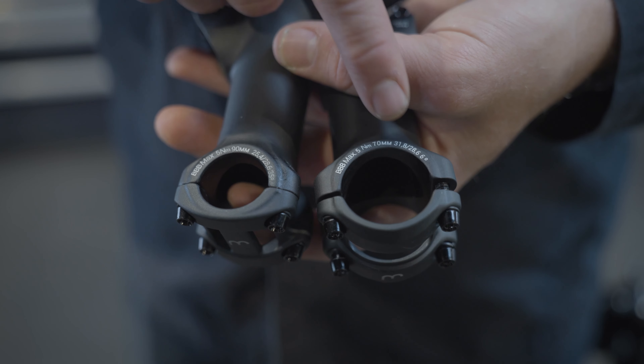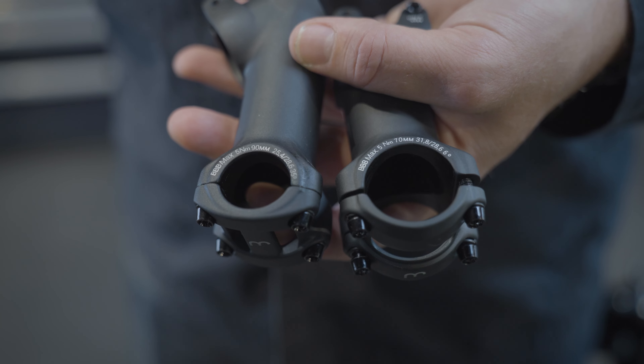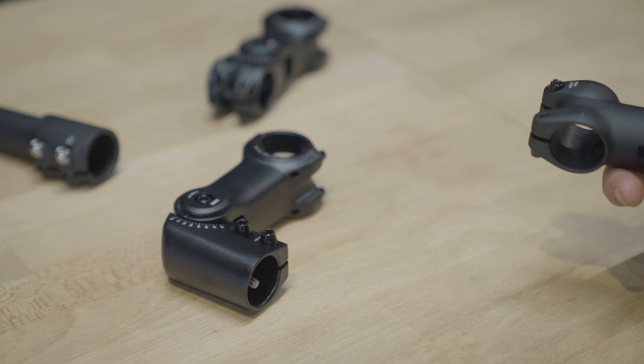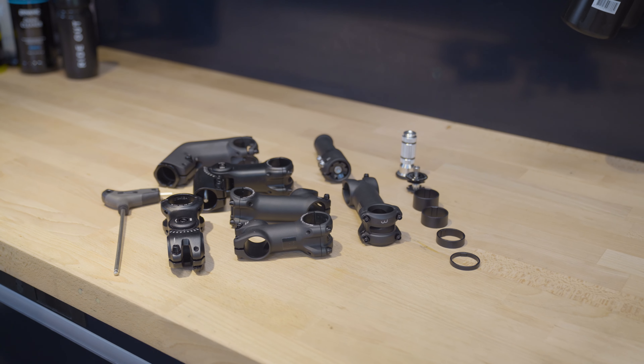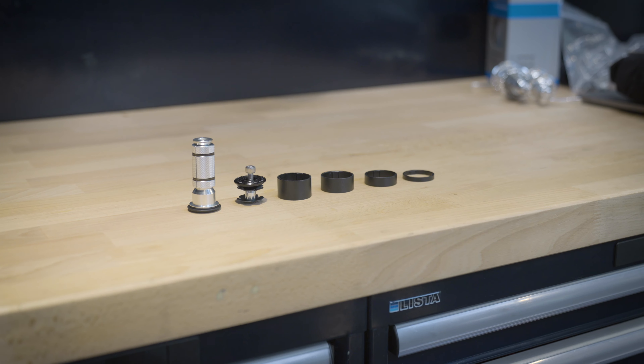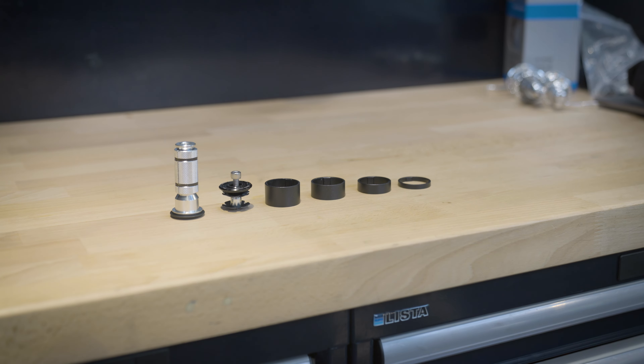Also, be sure to know the clamp size of your handlebar. Modern handlebars come in three sizes: 25.4, 31.8, and even 35 millimeters. Choose the stem with the correct clamp size. Do you want to sit more upright but your head tube is too short? Then you can mount the tube extender to create more length without having to replace your fork. Easy!